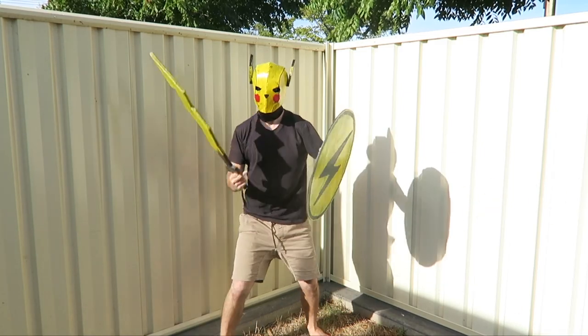I made a Pikachu shield to go with my Pikachu sword and my Pikachu helmet. As you can see, it protects you against some things. It's part of a series where eventually I'm going to make a whole medieval Pikachu-style suit of armor.